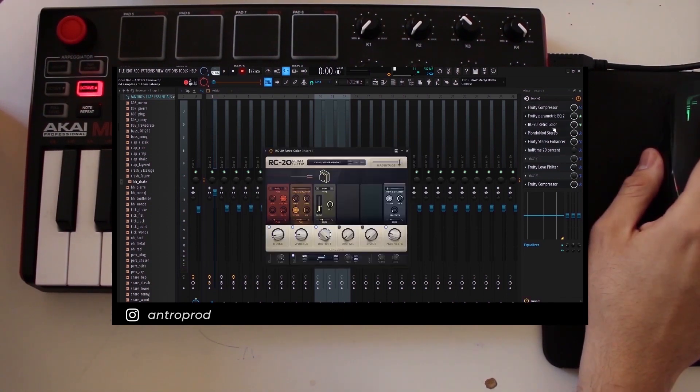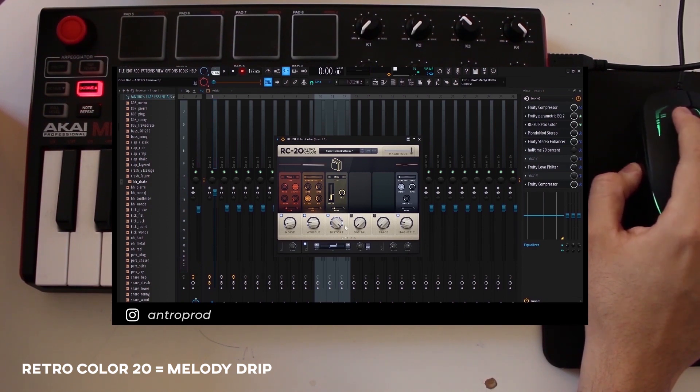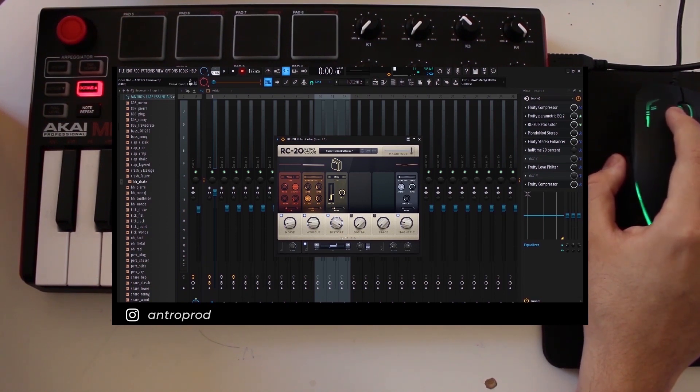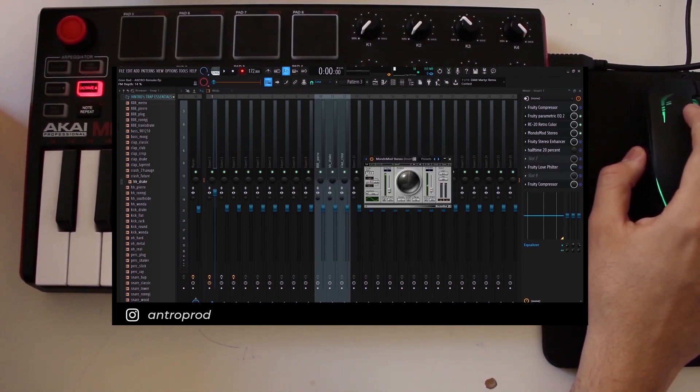Then we added some RC20 to make it louder. I turned up the gain knob, turned the distortion all the way up using light distortion on the preset. I added the Vinyl One effect for the background noise, and I also added Wobble for some detune. For extra detune, I added a Mondo Mod using the Wow preset, then turned off the left phaser.